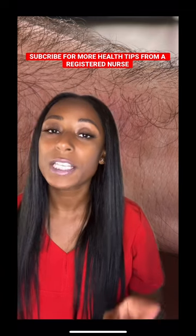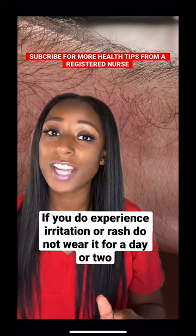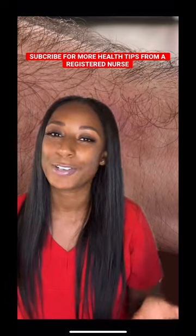Last but not least, if you do experience some irritation or a rash, you're going to want to make sure you don't wear it for about a day or two.